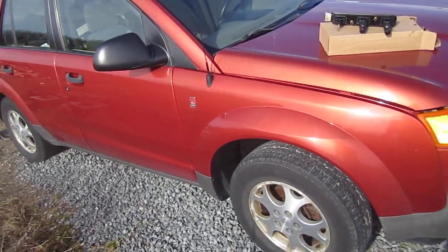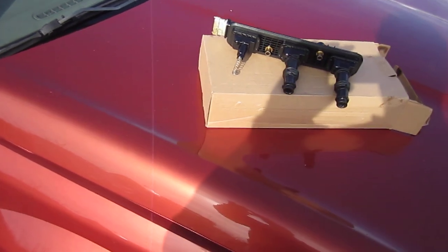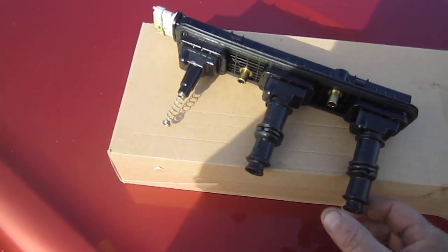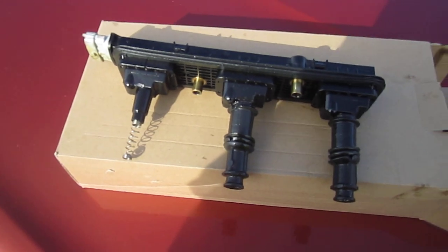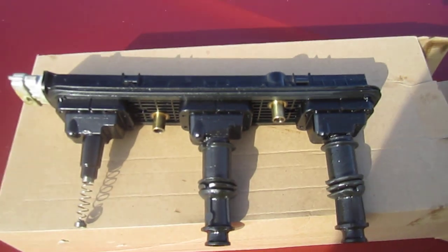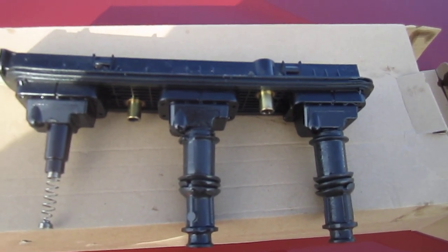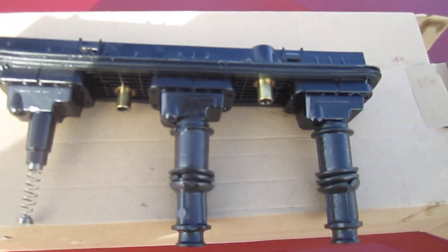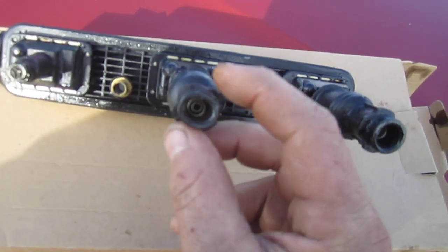Want to tell you about these coil packs for the Saturn Vue. You'll end up getting misfires and I want to explain why - chances are pretty good that your coil packs are actually still good. Where these coil packs mount is basically in the middle of the valve cover, down in the pockets where the boots go. Usually most of the time those pockets fill up with oil, and when a coil pack starts misfiring you'll find those chambers are filled with oil. What ends up happening is the rubber boots swell up - you can see this one here is all swelled up, it's a lot bigger than it should be.